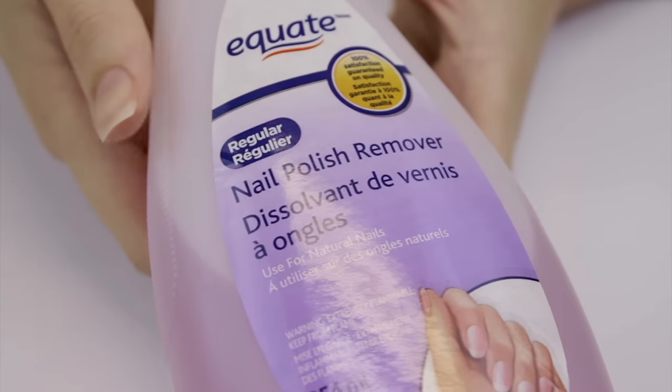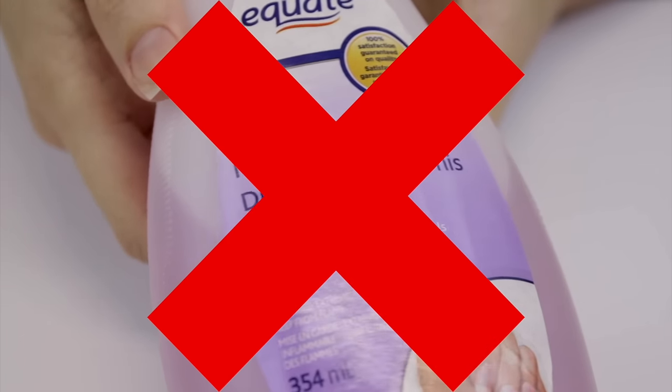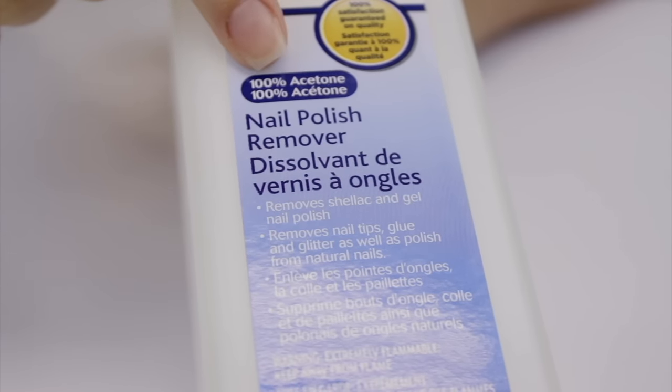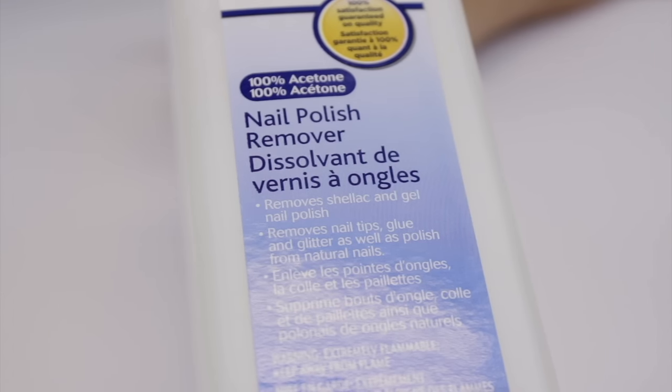To soak off the gel, I'm first going to begin by grabbing my nail polish remover — and that's our first mistake. If you want to remove gel polish, you're going to need 100% acetone. The full-strength acetone will penetrate through all the layers of gel polish and lift it up off the nail plate.